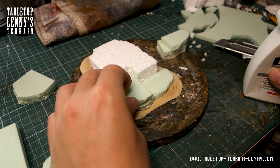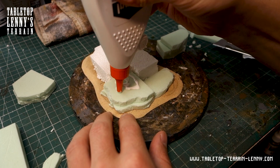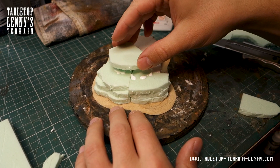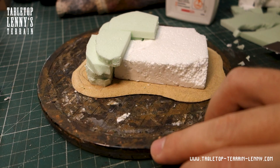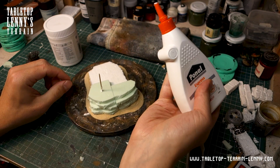Wood glue is the glue of choice. The top layer is a little bit overlapping to connect the styrofoam slope with the rocks. Toothpicks with wood glue give the structure more stability.